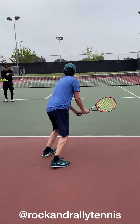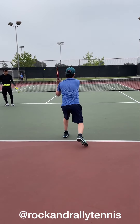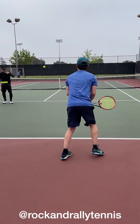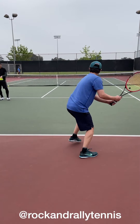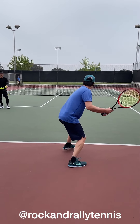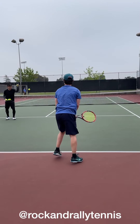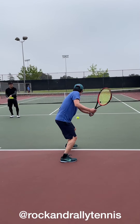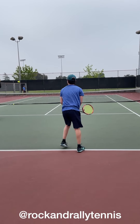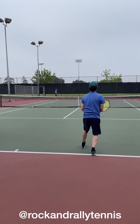One more time — make the turn. Plant and swing. Good. Plant and turn. Don't worry about where it goes. Plant and turn. Finish the turn. Good. Finish the turn. There you go. Finish the turn. Yes. Very good.